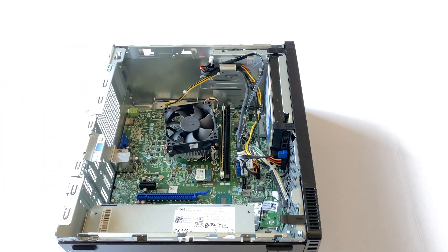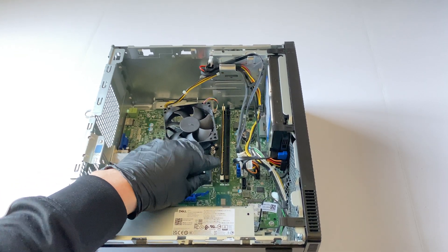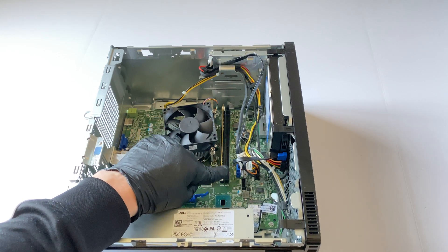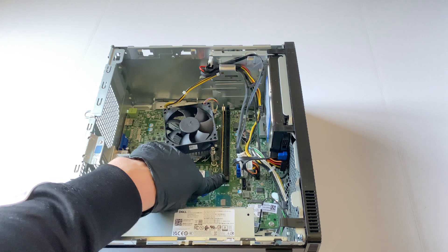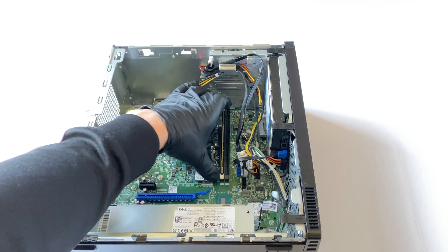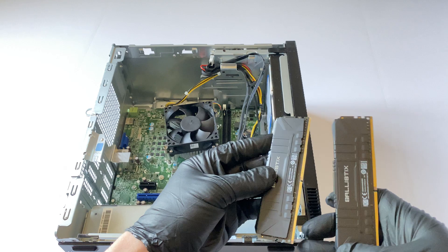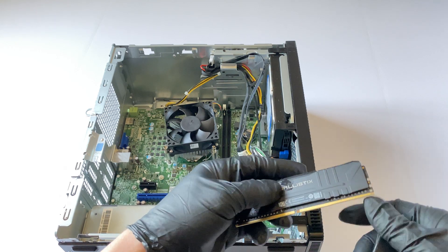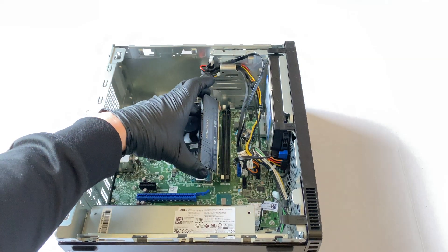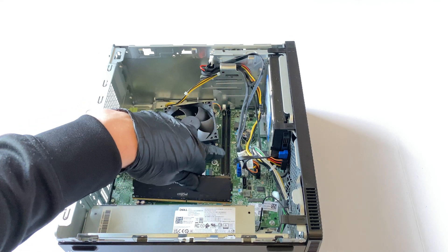I'll remove the RAM. It's got one stick of 8GB, but I'm going to install 16GB because single channel is going to be way too slow. I'll be using this Crucial DDR4, and the only way to install it — you have to match the notch lines here in the middle.